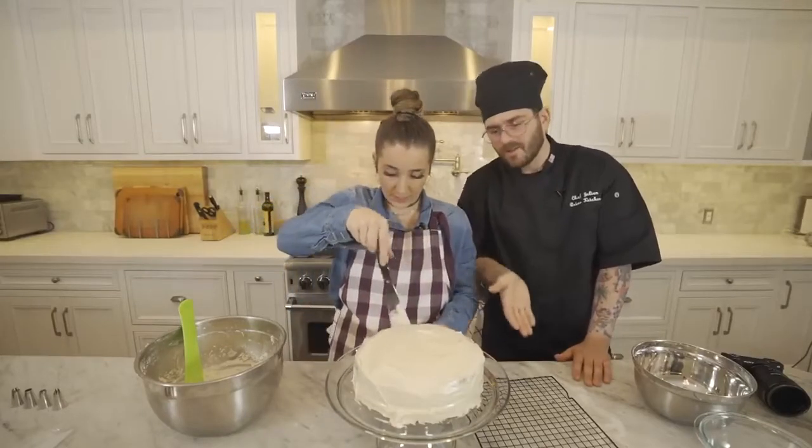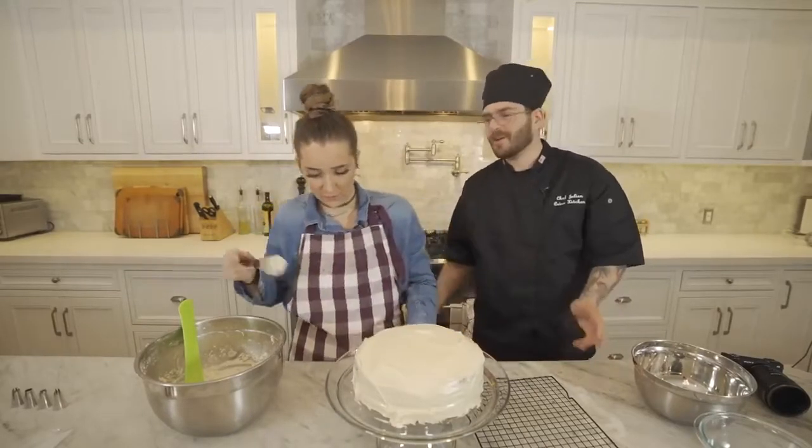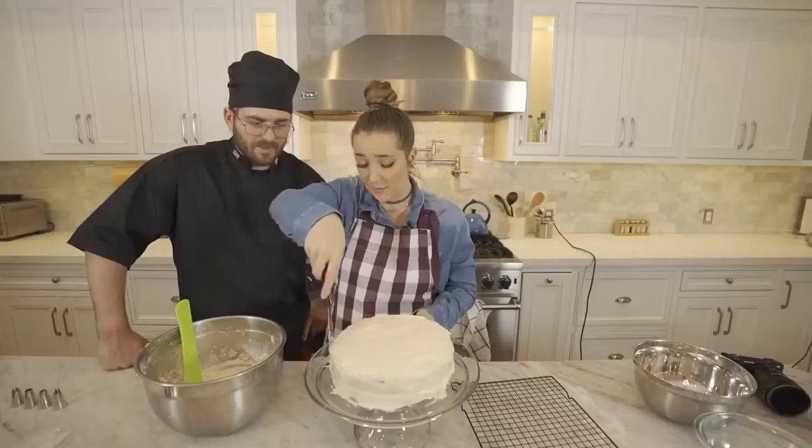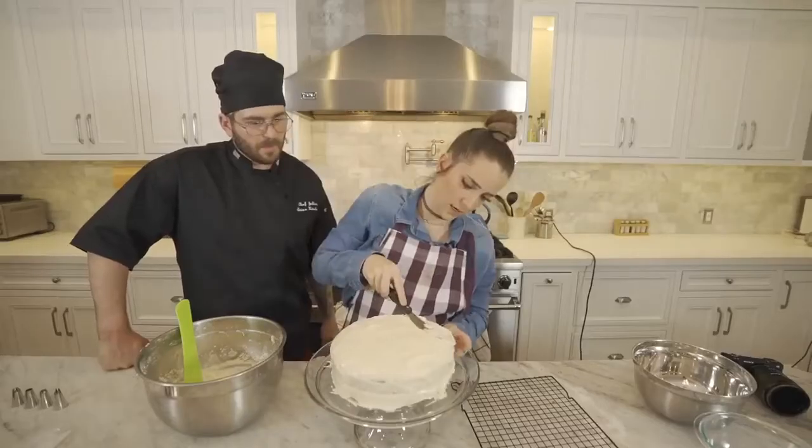You gotta go to college. You gotta nudge it out of the nest. Go to college. It doesn't have to go to college. It's gotta go to college. Why is it leaning? We're gonna wake up in the morning and it's just gonna have slid off. Why don't we push this side down a little?